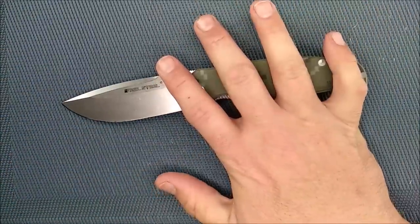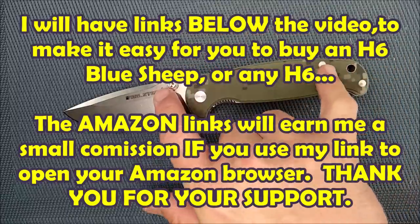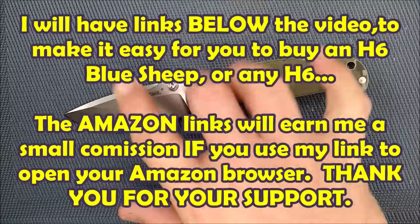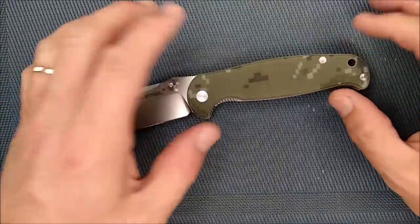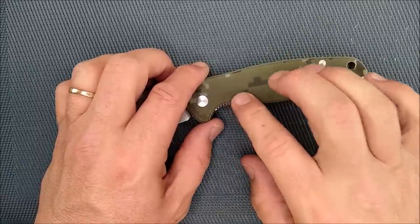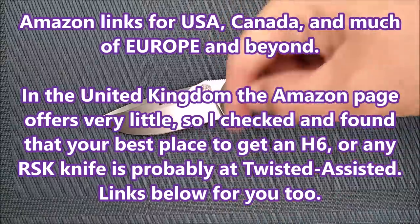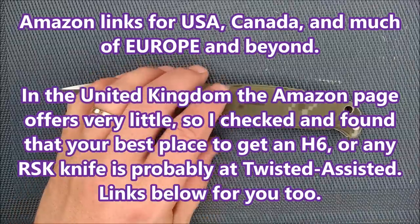How much is this costing? On Amazon, you can get this knife between $46 and $58 on Amazon.com. There are different prices because of the different variations — blade style, handle scales, all that stuff. In Canada on Amazon, it's just under $70, at $69.11. The Amazon links I have below give me a little referral credit that I use, and that really does help keep this channel moving.